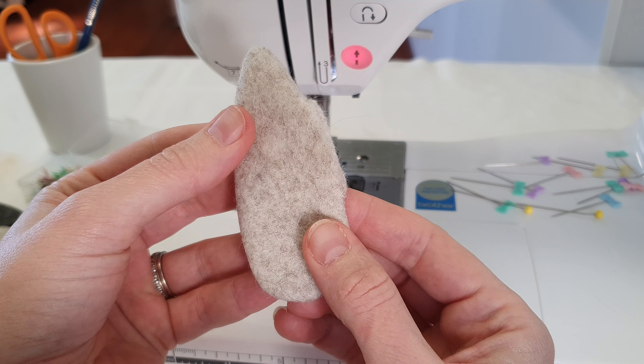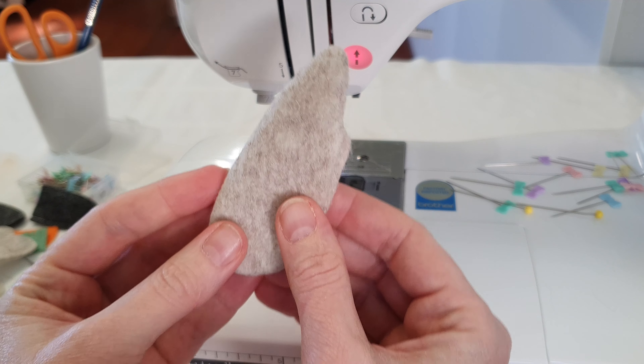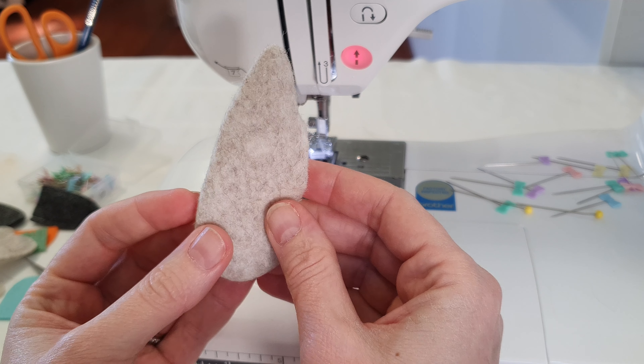I'm going to pop him in. So yeah, there we have it — this little body already turned out. I'm going to turn the rest of the pieces now and finish putting them together. Bye for now.